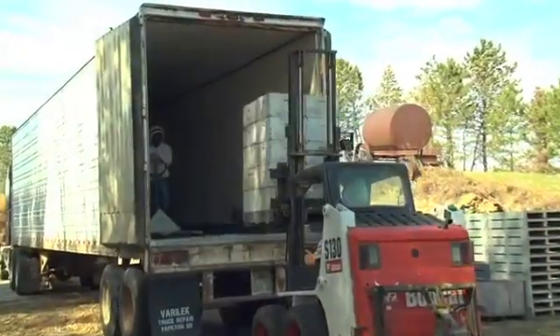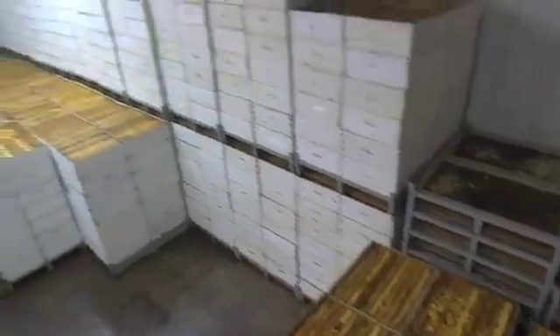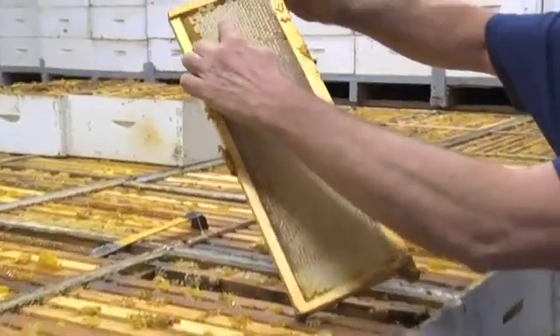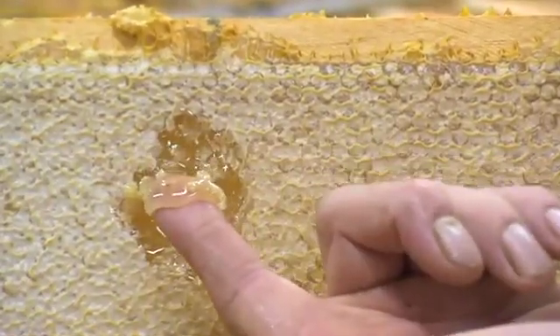The supers are loaded into trucks and transported to the honey house. At the honey house, the supers are unloaded and stored in the hot room, which is kept at a constant temperature of 100 degrees to decrease the viscosity of the honey, making it easier to remove from the comb.